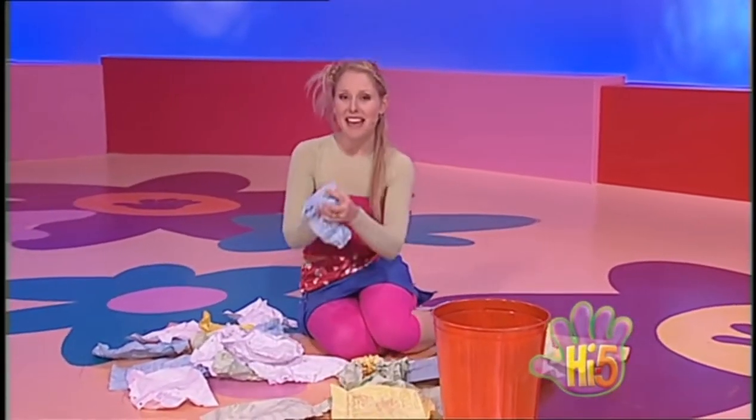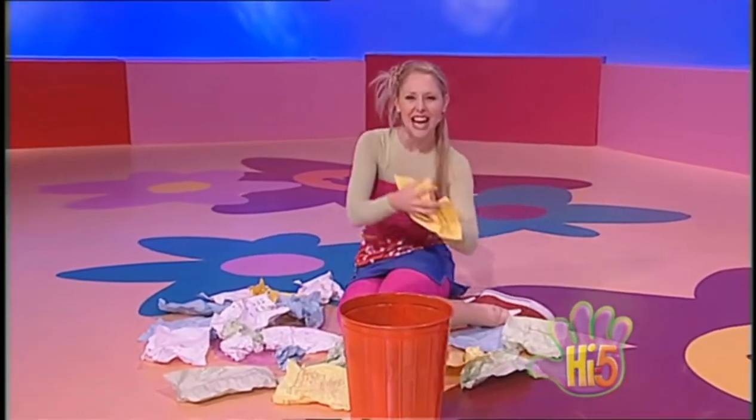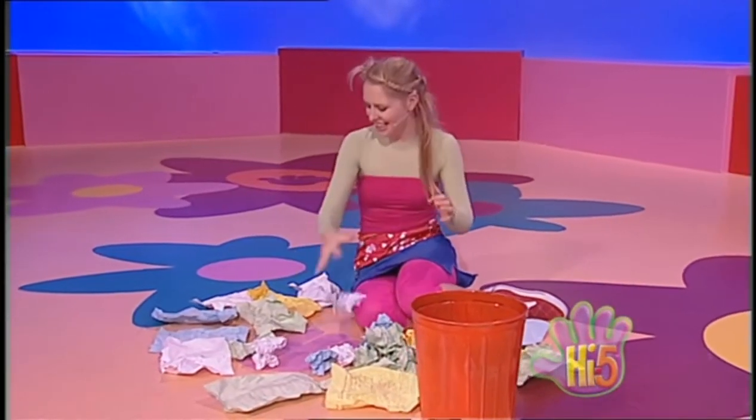There's paper all around me that I have to clean away, and I'm having lots of fun tidying up today. I'm making paper balls, I'm gonna throw them in the bin — aim not too high and not too low — and get those paper balls in the bin.